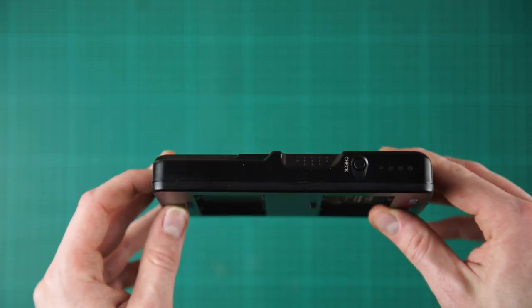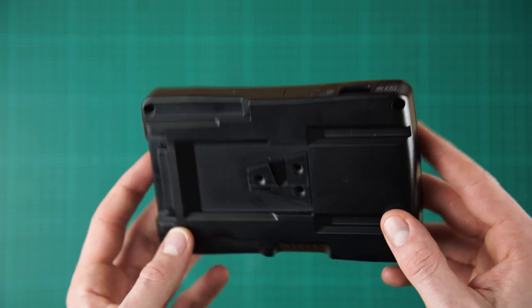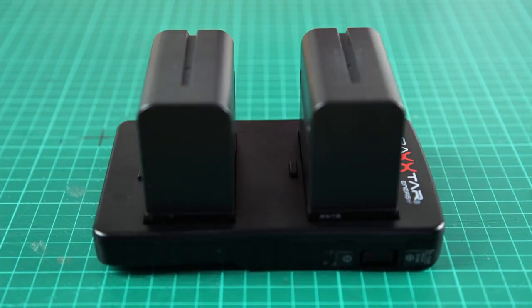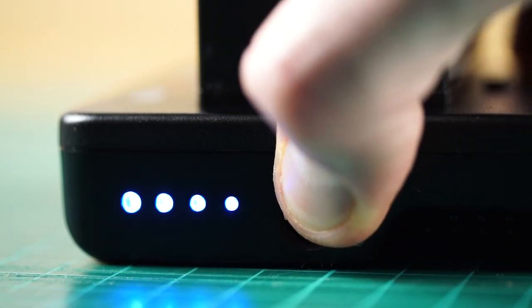After some research we found this alternative battery source which solved the problem. It is still a V-Lock battery and it has a D-Tab output, but it uses Sony NP batteries to power whatever is plugged into it. Since we own a lot of NP batteries, this saved us a lot of money and it works great.